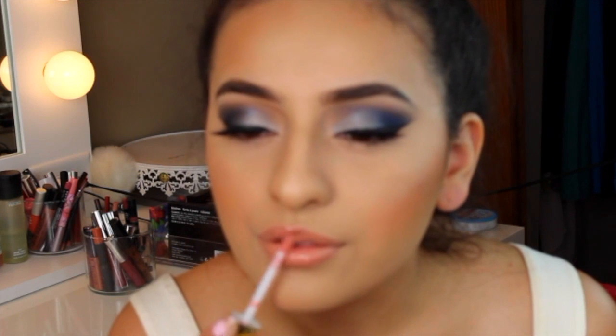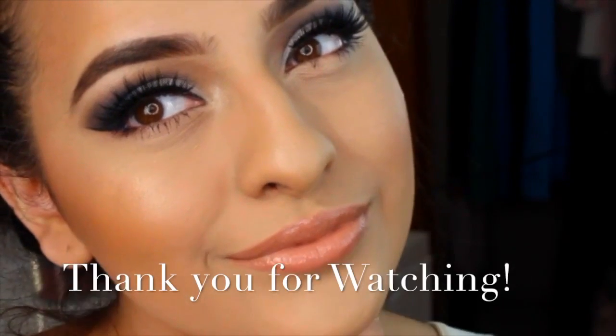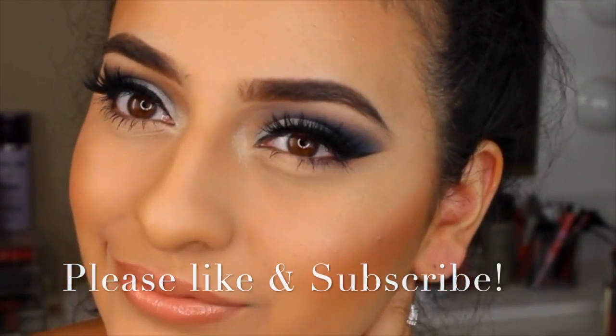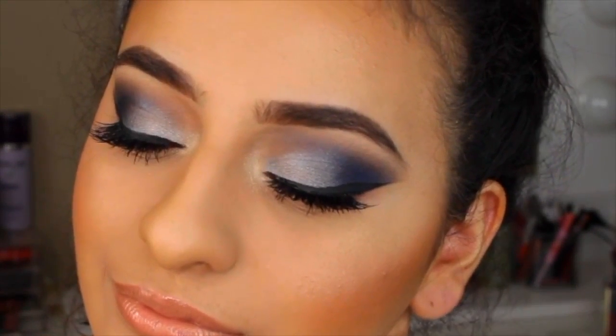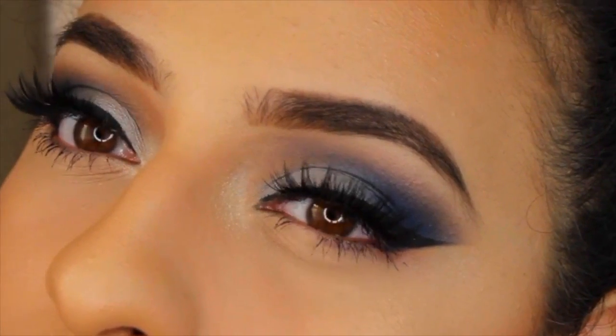I'm really sorry this video ended up being mainly about the eyes, but I'll leave all face products in the description box below. My camera was focusing on the lipsticks behind me instead of my face, but my next tutorials will be much better. If you want to see a full foundation routine, let me know in the comments. I hope you enjoyed this look — it's super simple. Make sure you blend everything out, and don't forget to like and subscribe!